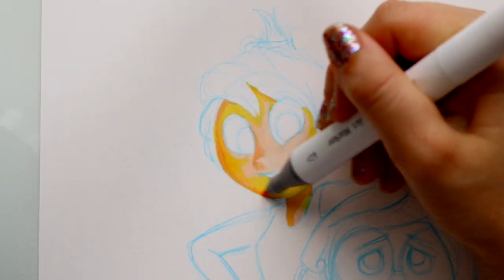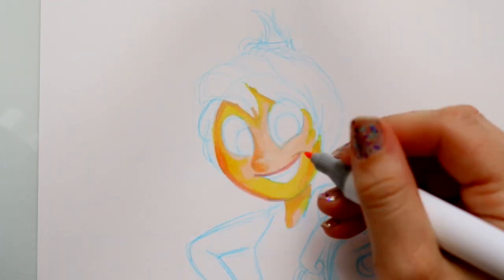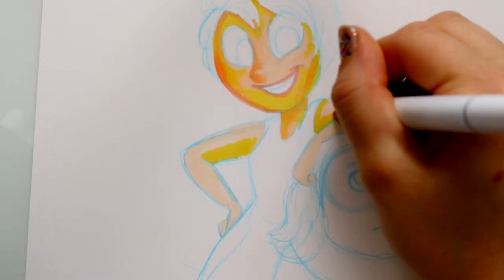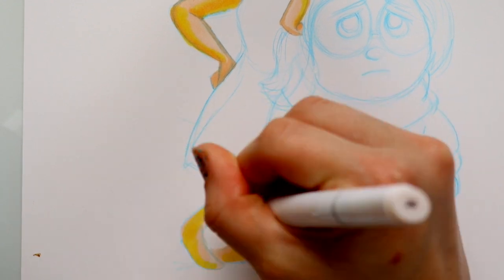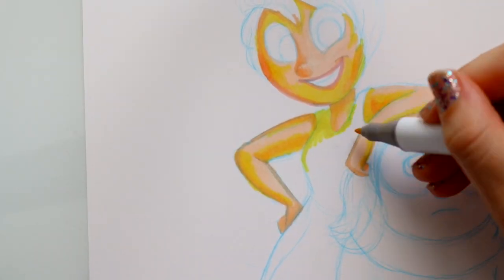I doodled a picture of Joy and Sadness from Pixar's Inside Out. I wanted to do Joy using the Ohuhu markers. I wanted a good comparison with a fair amount of colors on each character so I could compare the markers to each other.